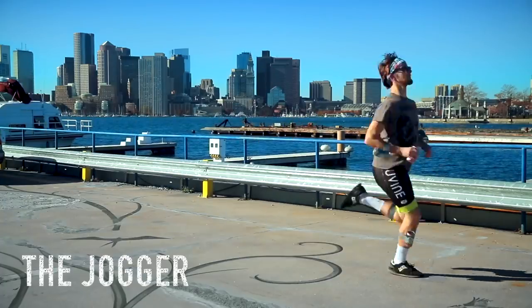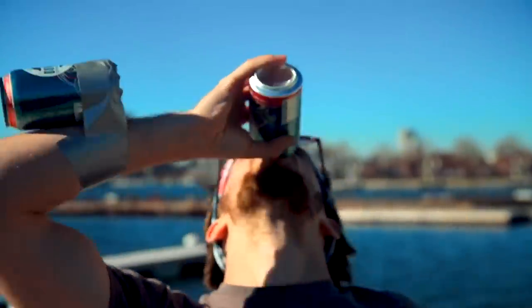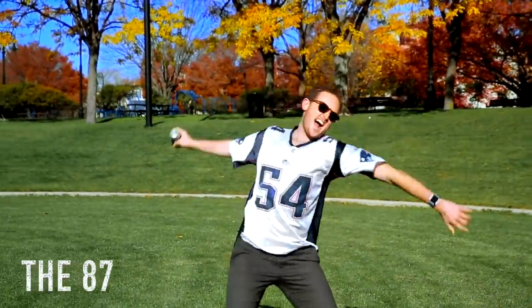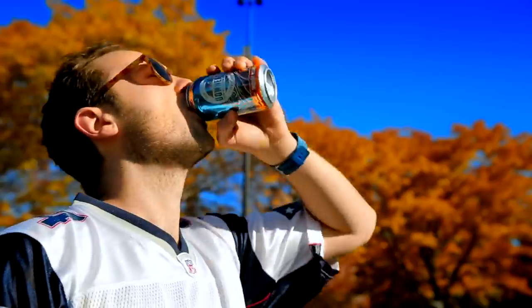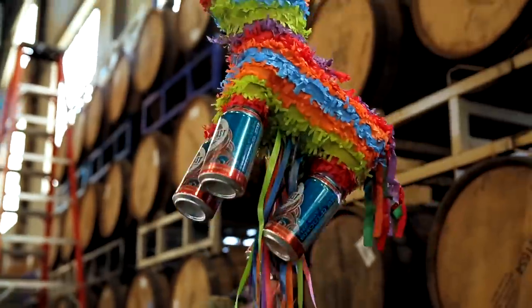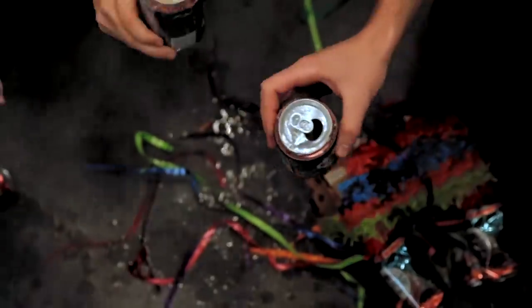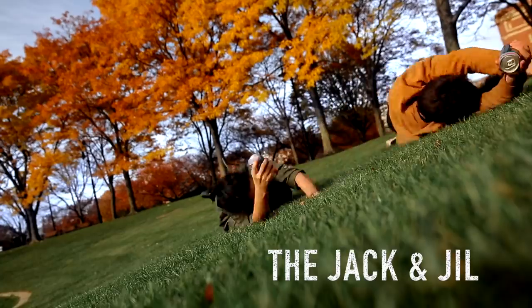The jogger. The 87. Yeah! The piñata. The Jack and Jill.